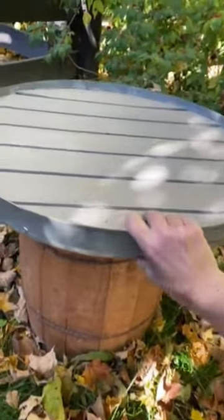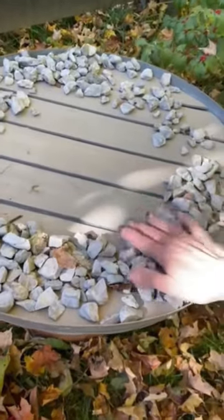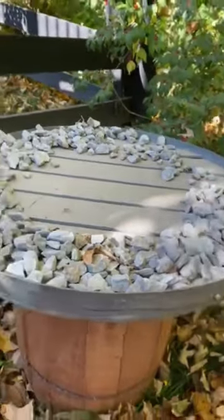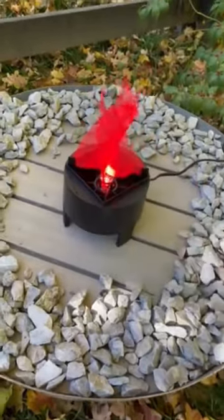I started with a big serving tray with metal edges and I've got it propped up on this barrel here so you can see it better. I covered the edges of the tray with rocks that I borrowed from the gravel driveway out at Joe's farm. Then right in the middle I put a simple inexpensive LED lighted fake fire with waving faux flames.